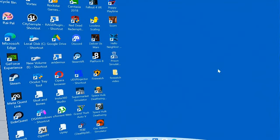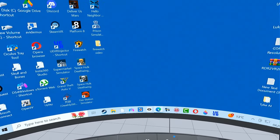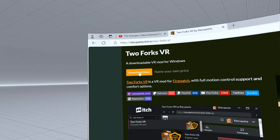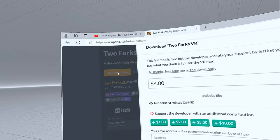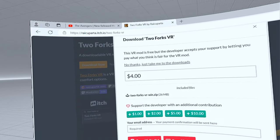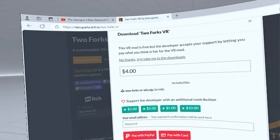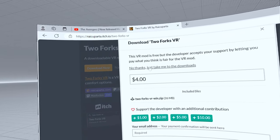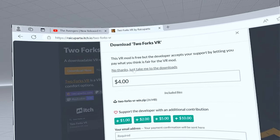The next bit is even easier. All you have to do - I'll leave the link in the description - is go here, click on download now, and this will happen. Now you can, if you want to make a donation, that's very kind and good of you, but if you don't and you're like me - you're a tight bastard - you just click on 'no thanks, just take me to the downloads.'